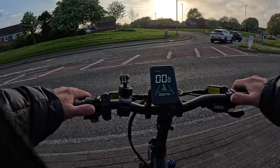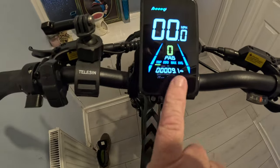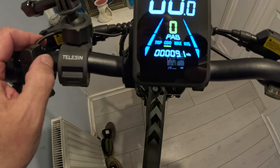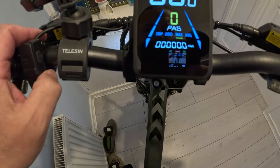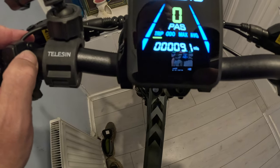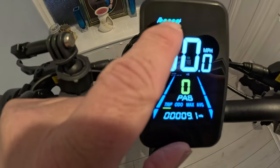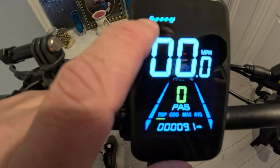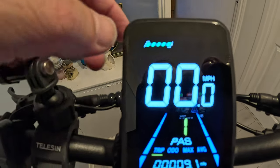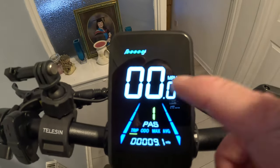Nice, good gear change. So anyway we're back in the house now. It does actually keep your total on there. The trip is 9.1 miles. Odometer — there must be a way to reset that. But anyway it's only used nine miles and it's not even touched any of the battery bars. It took about two hours to charge from two bars up to full — five bars. So I'd say you're looking at about three hours to do a full charge from empty. Not bad, very good.